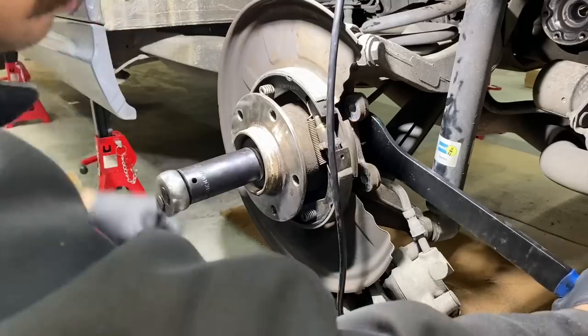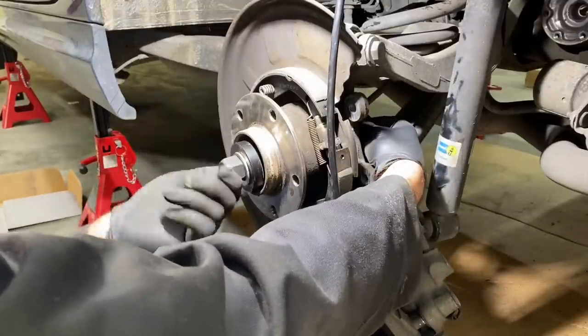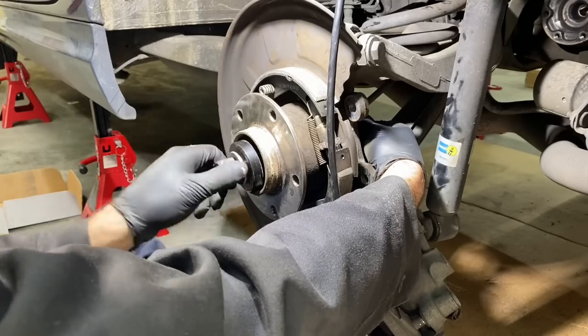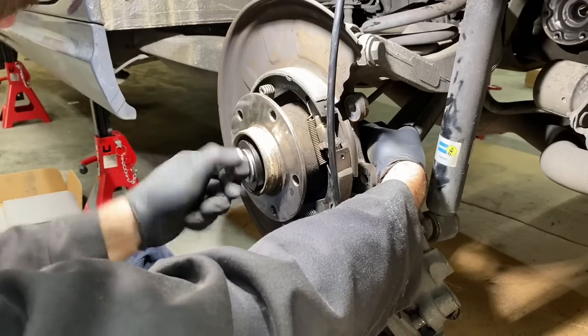That one went really smooth — works great. This Harbor Freight tool has paid for itself already. Great investment. That slide hammer worked really good too. So if you're in the U.S. and you've got to do this job, that wheel bearing tool from Harbor Freight is a third of the price — I'm telling you.